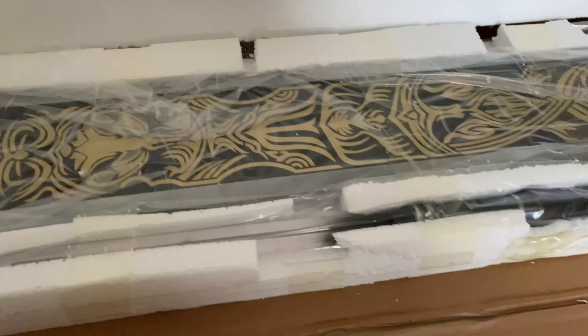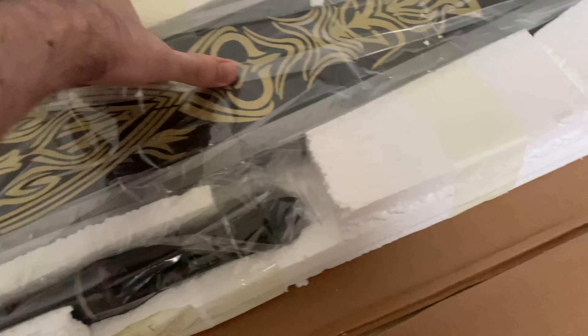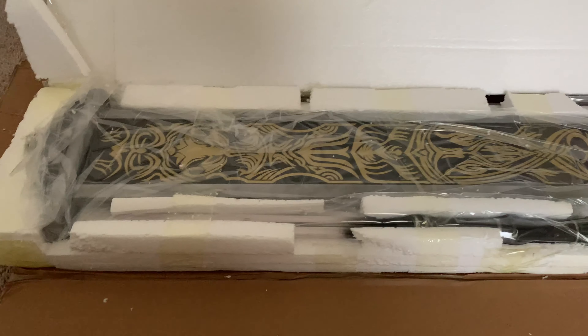Oh my goodness. Wow. Can you guys guess what this is? Oh my gosh. Let's try and take this out if we can — oh, there's tape around it. We're going to cut that off, but I'm going to let you guys try to guess what this is.